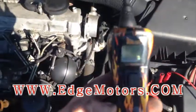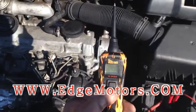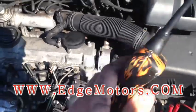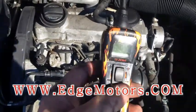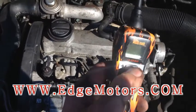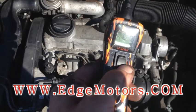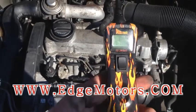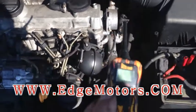Now I'm gonna show you how to test them. This is a Power Probe 3 — it's a nice tester, we love it. You could use a regular multimeter; it works exactly the same, just this one is faster and more comfortable. You've got a button over here: if you press up, you send 12 volts down the circuit; if you press down, you send ground down the circuit. That's how this tool works.